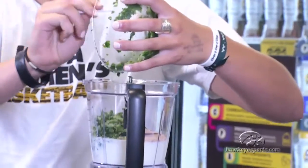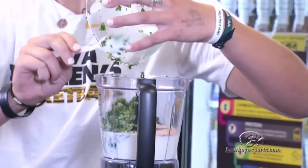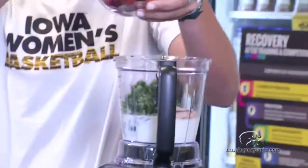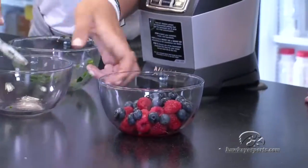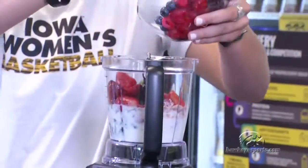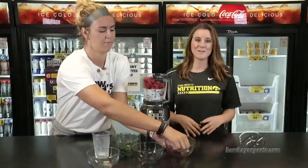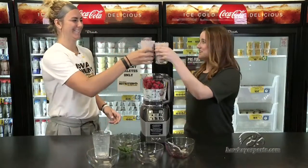Got to get some green in there for the healing. It might look gross with the spinach but you actually cannot even taste it. I'll mix it in there. Look at all that color — that color is important. And the finished product looks a little something like this. Cheers!